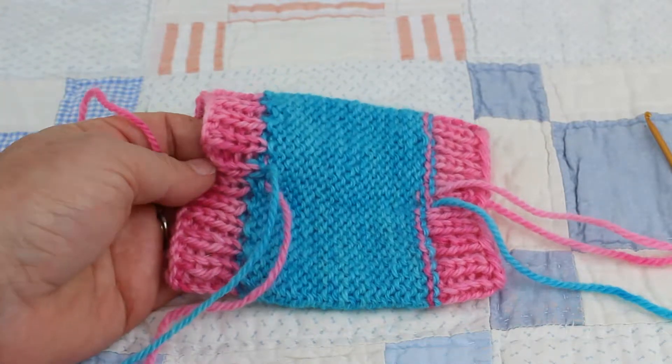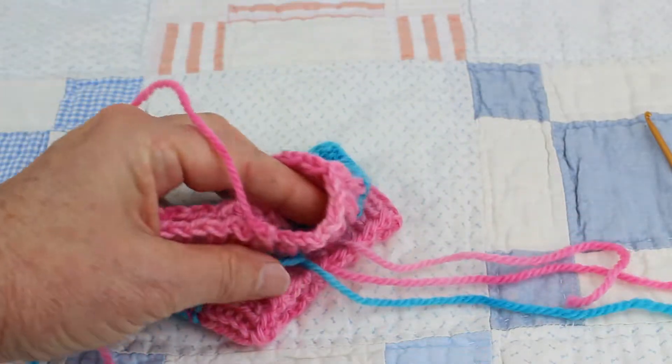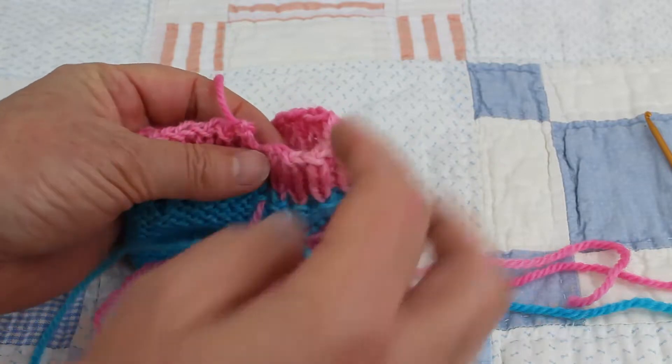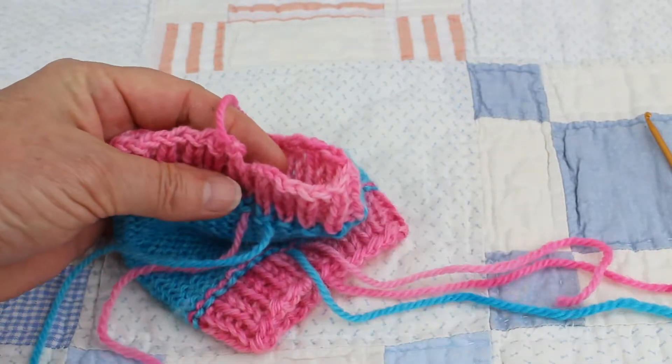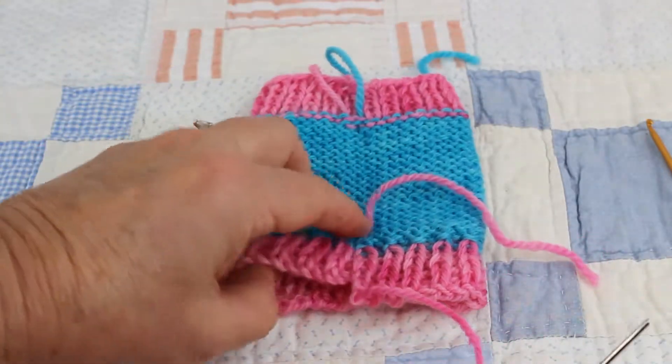Once your coffee cozy has dried, you're going to want to finish your edge — that last edge in the round. There's an easy way to do that to make it look really nice and finished.